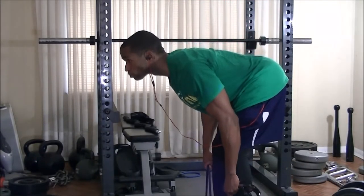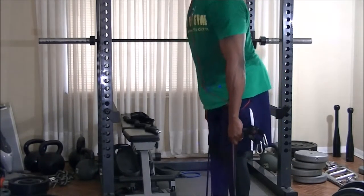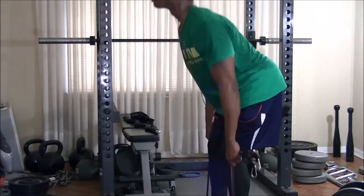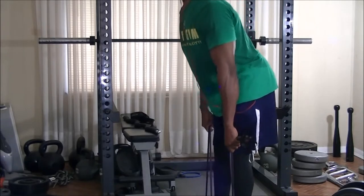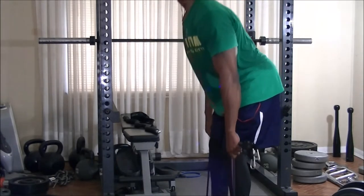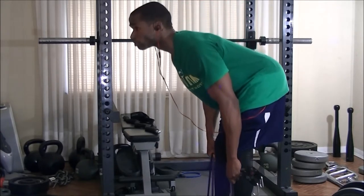From here I decided to grab the resistance bands and do some Romanian deadlifts with the bands to really hit the hamstrings. I'm also doing this to get a better stretch with the bands because, of course, bands provide constant tension. It's really good to get a good stretch in, especially when trying to rehab an injury as well as prevent the same injury from occurring all over again.